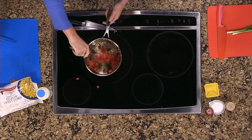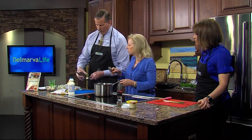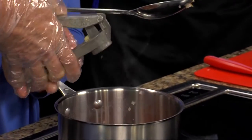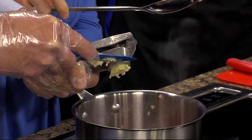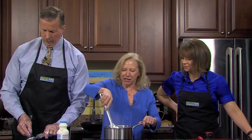Could you press those garlic cloves? Do you know how to do that? Hopefully — pressing garlic is pretty simple. Hold it over here, push down, and then use your knife to scrape off what's there, just like that. Perfect — just like that. Great, another one. Now that you're a pro!